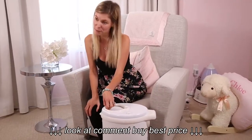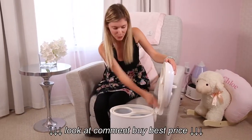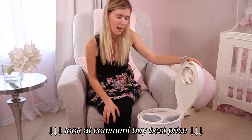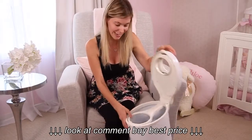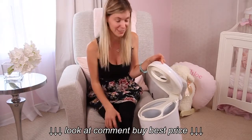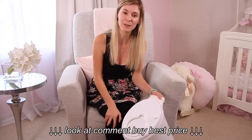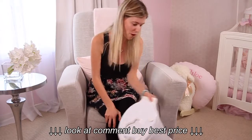The Ubi diaper pail has a bunch of rubber liners on the sides so the smell does not get out at all. Trust me on this one — we've had this thing filled with diapers and Ubi did a great job. The Ubi diaper pail comes in a variety of colors, from solid colors to patterns.